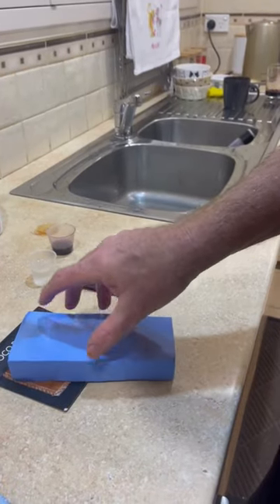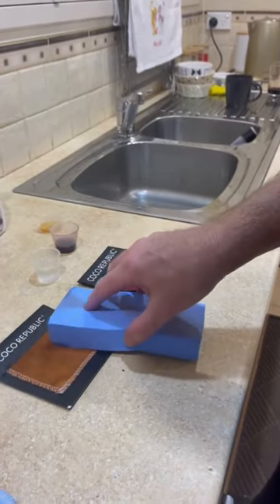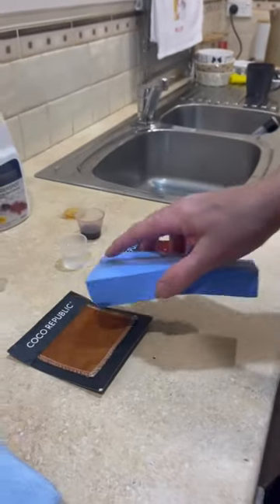Just nice and lightly, let it do its own thing. You can see that it's sucked it all up into the sponge.